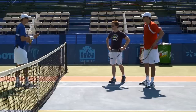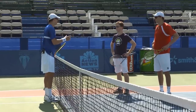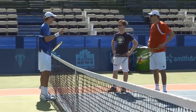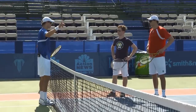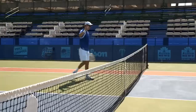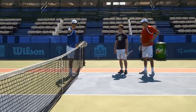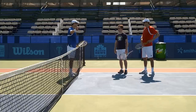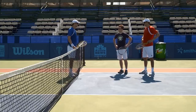A lot of times you'll know you're poaching before the point starts. You know the guy has gone up your line a few times in a row — it's a big point, so you make the move and go win the match. Move forward, get all over the net, make one decisive step to that imaginary ball, breaking right when he hits the ball, and trust yourself that the ball is going to be there and you're going to put it away.